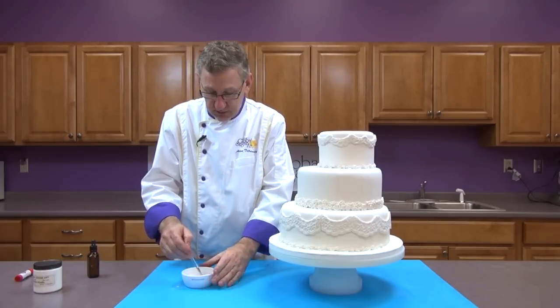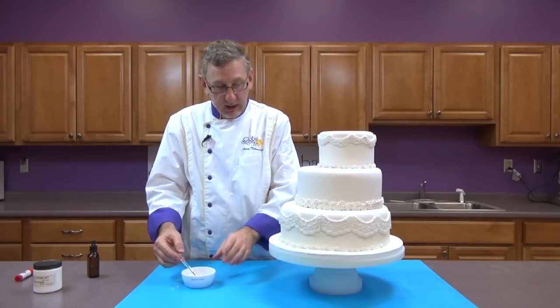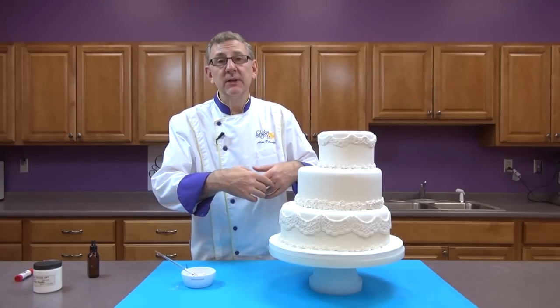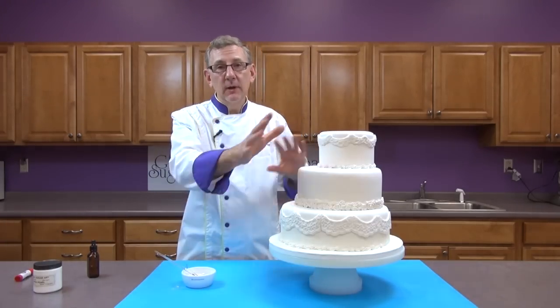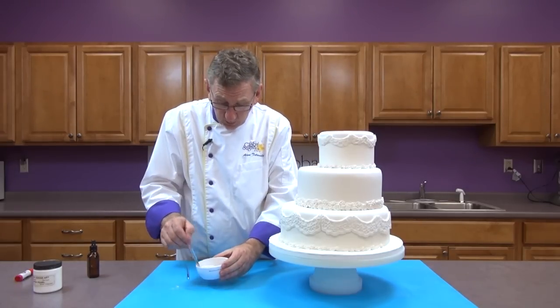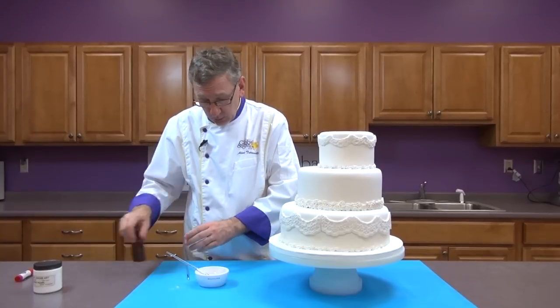I really wanted to do this tutorial for people who have not done a lot of cake decorating. When you're working with pieces that are pearlized and you're trying to put them on the cake, you tend to get pearl dust everywhere — it gets on your hands, on the cake, it falls on the cake below, on your board, and you end up with a mess. So I wanted to show you a different way that gives you a little more control.